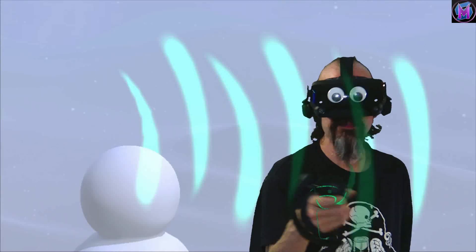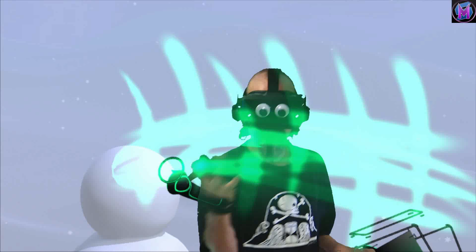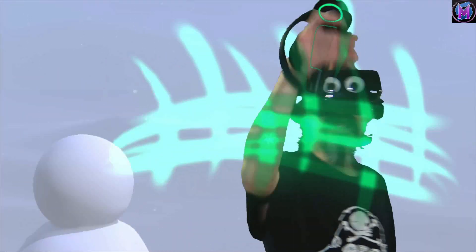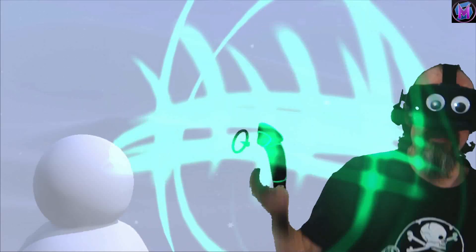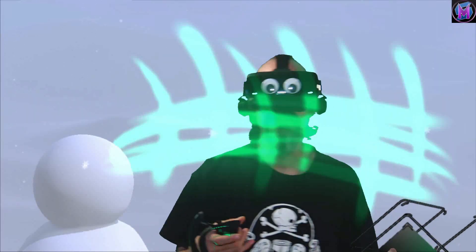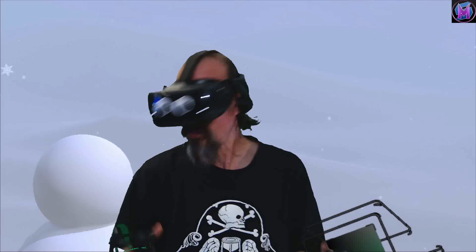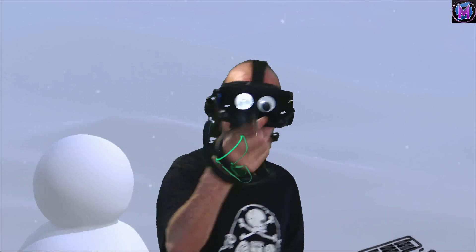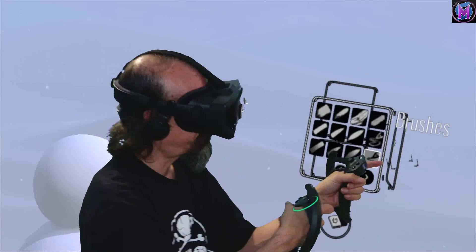Soft highlighter — if I just go up and down, you can see it's an alternating tooth effect where the points alternate. It is not additive, just a little bit overall, and it is not lit, meaning there's no highlight and shadow. If I spiral around itself, it doesn't cast a shadow on itself or other pieces. These transparent brushes bring in color but allow you to see through them. The difference between highlighter and soft highlighter is the edge.